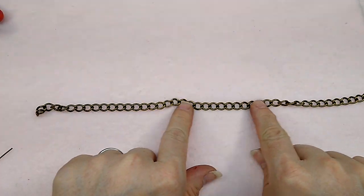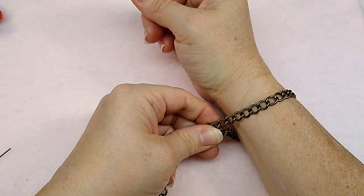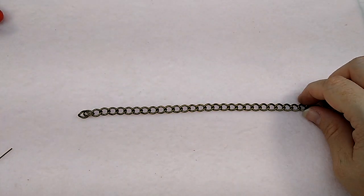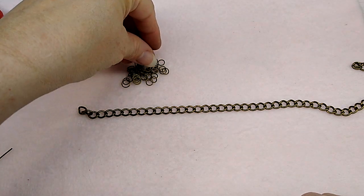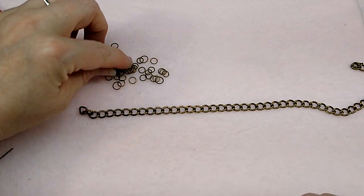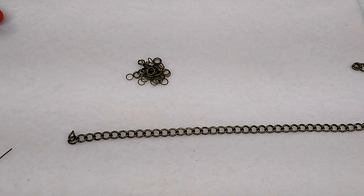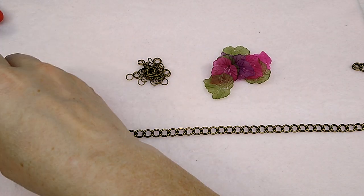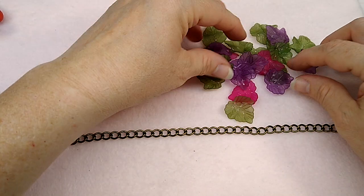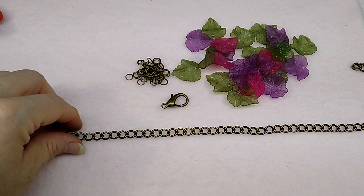I will tell you everything you're going to need to make the bracelet. You're going to need a chunky chain with some big links that you can hook something to. Just measure around your wrist — that's really all you need. You may want to leave a little dangle if you want to be able to adjust it. You're going to need a bunch of little jump rings — some teeny tiny ones and then some a little bit bigger, because different sizes make the leaves hang a little bit differently. You're going to need the leaves, and then you're going to need a lobster clasp, or whatever closure you want.